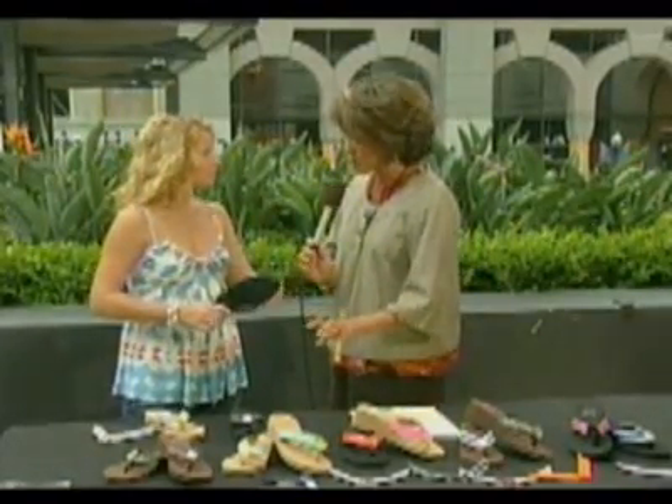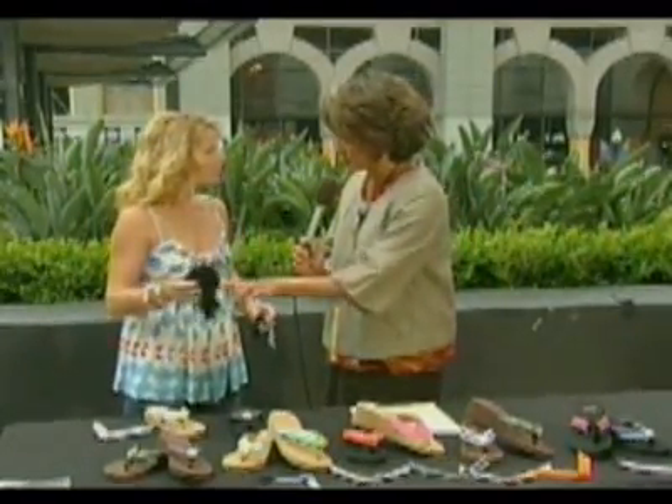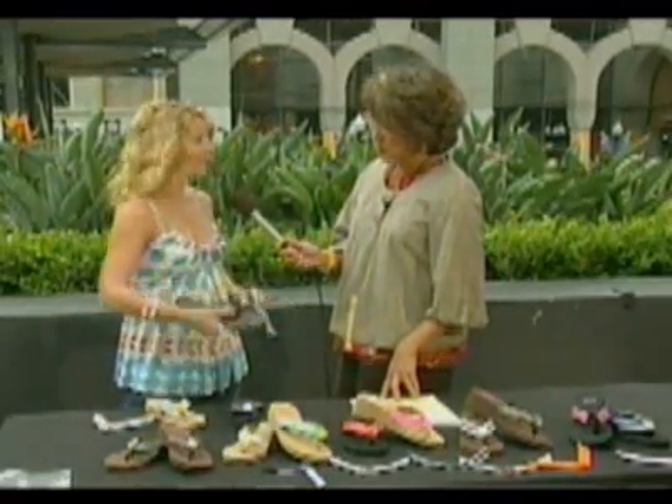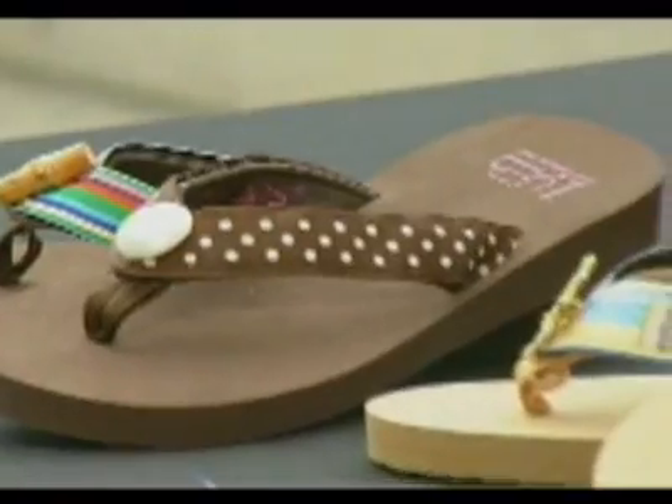So you buy the base — how much is that? This one is $42, the wedge is $37, and the flat is $32. And how much do each of the strap designs cost? They're $10 each.